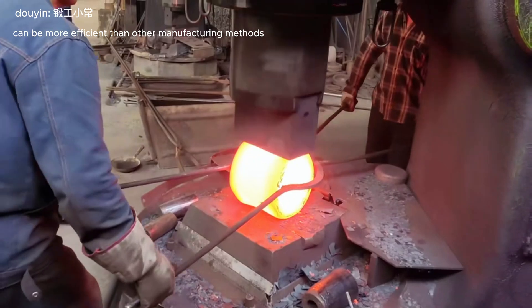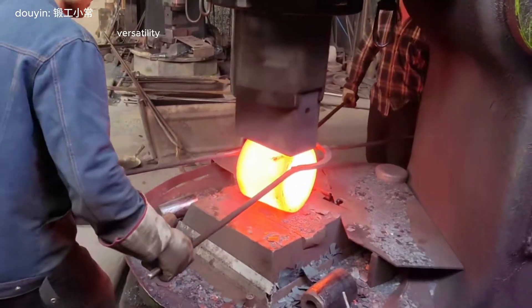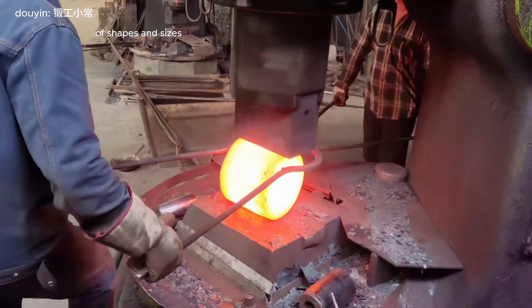Cost-effectiveness — forging can be more efficient than other manufacturing methods, especially for large-scale production. Versatility — forging can be used to create a wide variety of shapes and sizes.